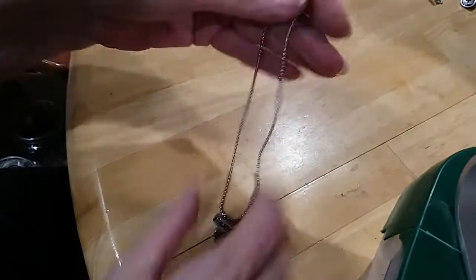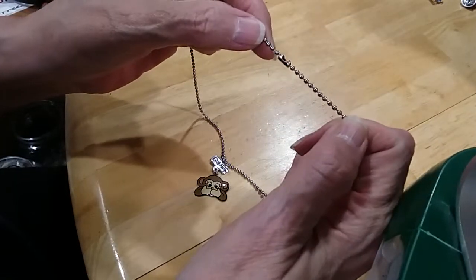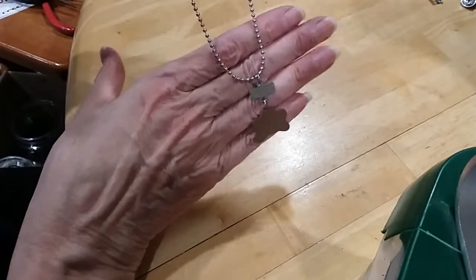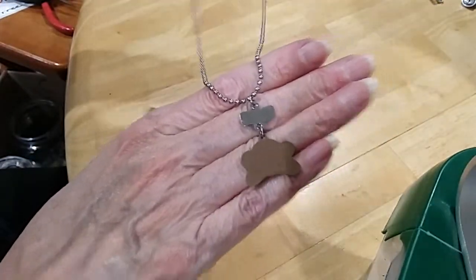A little beaded chain with a little bean clasp. Here's the back — it's in excellent condition.